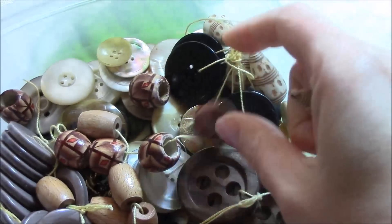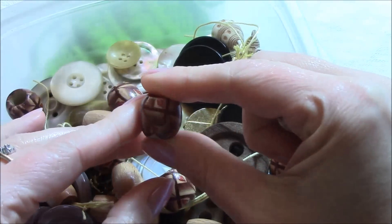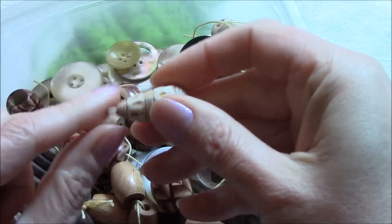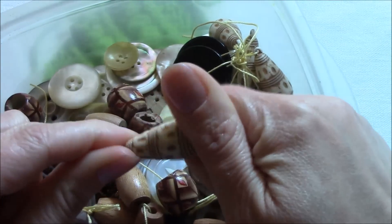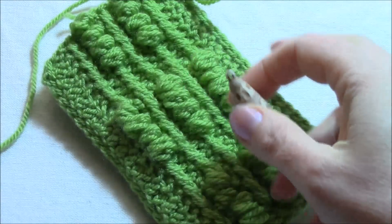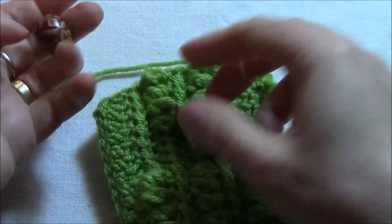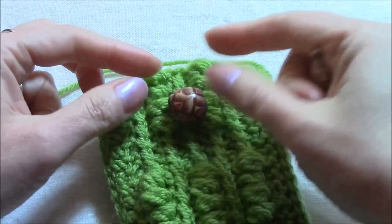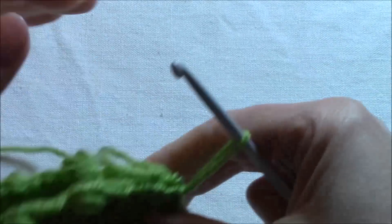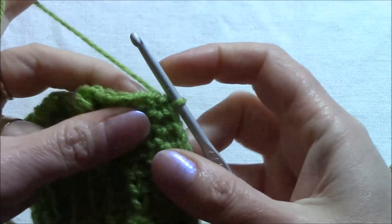I don't know — this one. This is a wooden bead, more than a button, and this is a plastic one. It's not really a button but I like it and I think it can be really nice for my cell phone, or this one. I don't know which one, but for now I just want to show you how to continue if you want to make this.